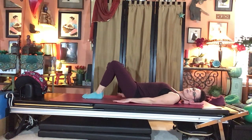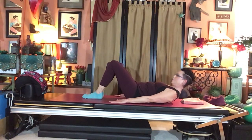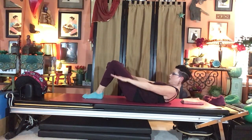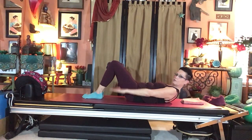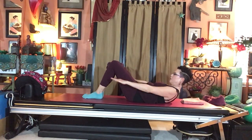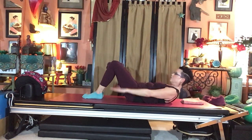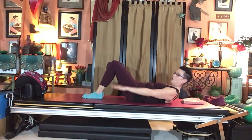Inhale to prepare: nod the chin, sink the breastbone, curl the chest forward, and reach the arms an inch or two off the mat. Begin pumping: inhale two three four five, exhale two three four five. Keep looking toward your legs; don't tuck the pelvis. Continue through to one hundred — ten sets of five pumps, alternating inhale and exhale. Keep looking at your legs; don't drop your head.